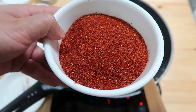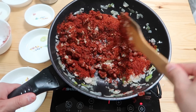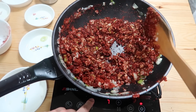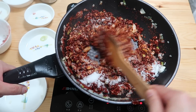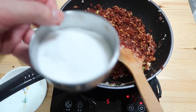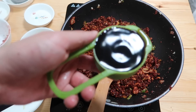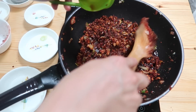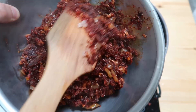Next thing we're gonna add is the red Korean chili flakes — that's gonna take in all of the moisture. Lower the heat a little bit, then add in the salt. Add in our sugar to balance out that heat. Finally, add one third cup of soy sauce. Pour it all into a mixing bowl — and there it is, that's our paste.